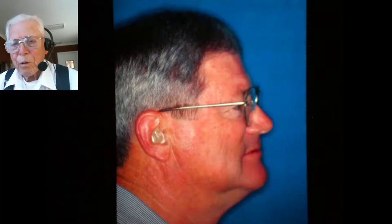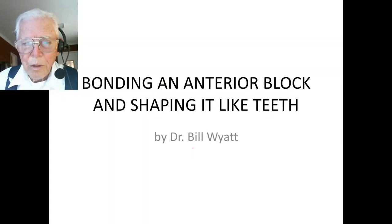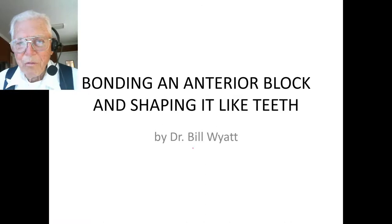Good afternoon, this is Dr. Bill Wyatt with the American Orthodontic Society and I'd like to talk to you a little bit this afternoon about bonding anterior blocks and then shaping them into teeth.